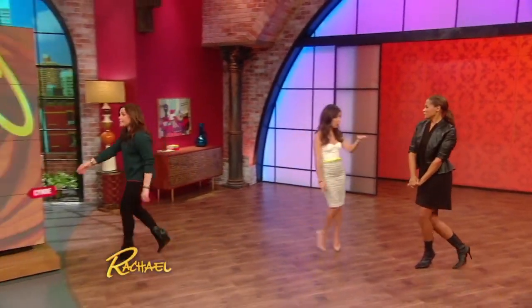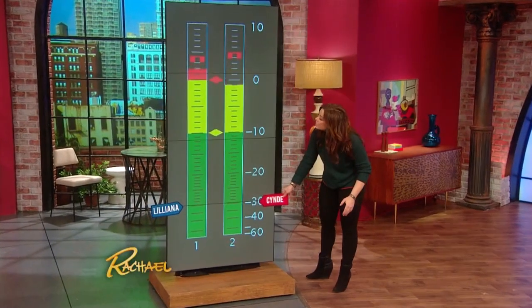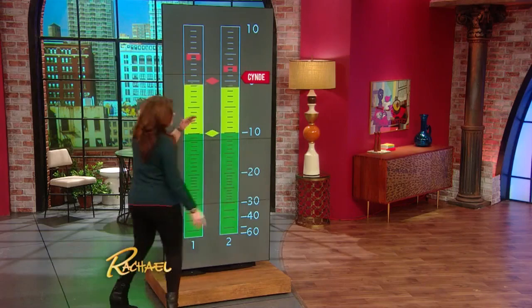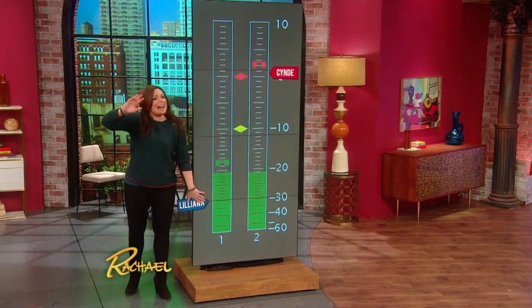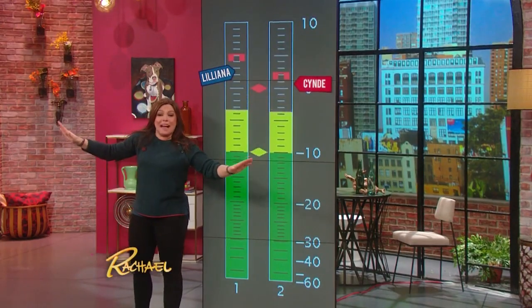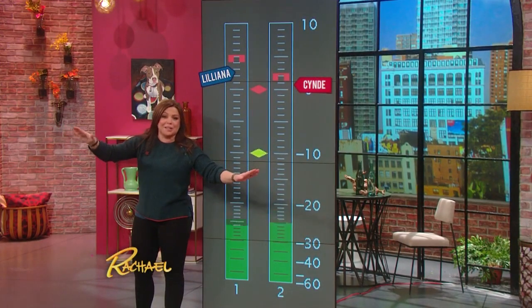So I thought that was amazing. You guys are going to vote now — who thinks Cindy took it in the tip-off? How many of you sweaty people think Liliana won? I would say that was pretty close, but we may have three or four more sweaters than we do beauty fans. Thank you to both Cindy and Liliana.